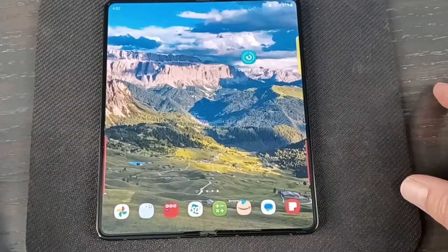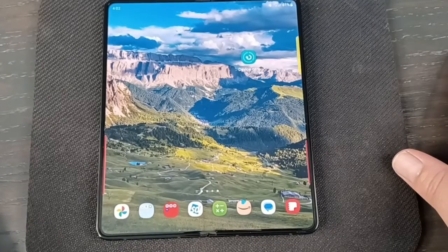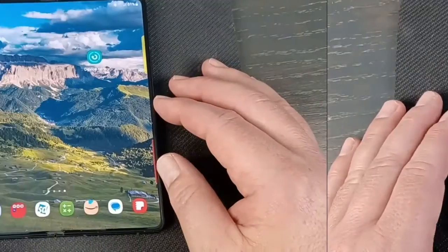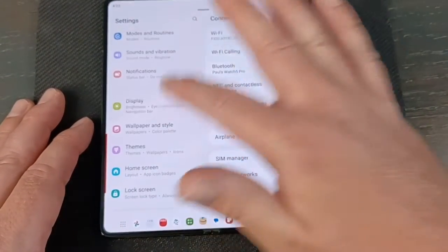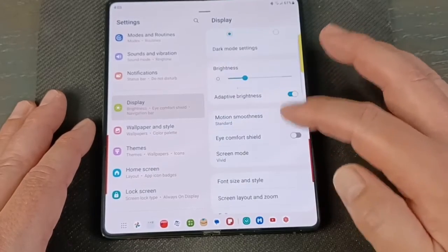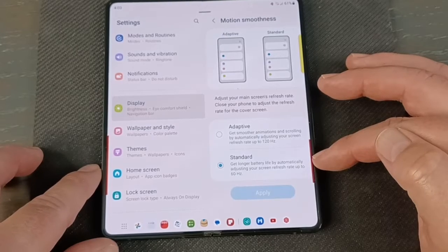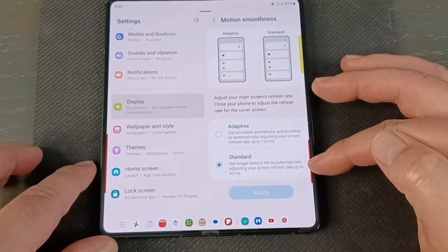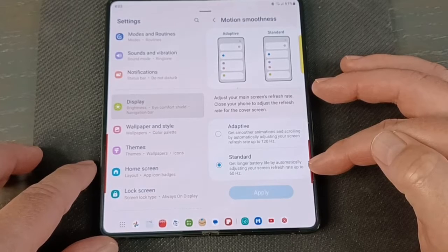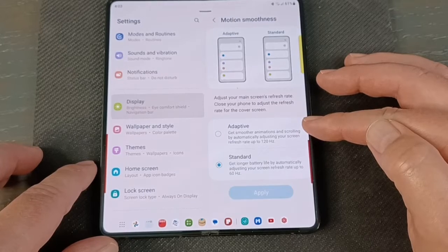One last feature in these battery tips is a display setting, because the display is obviously a big battery user. Go into Settings, then Display, then Motion Smoothness. I always keep it on Standard because I don't really notice the difference between Adaptive and Standard, and Standard does save the battery. If you think Standard looks blurry, click it to Adaptive and see what kind of battery hit you take.